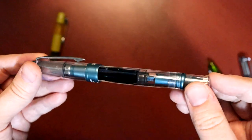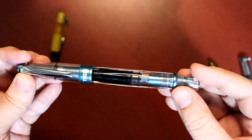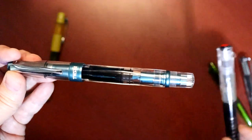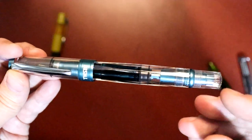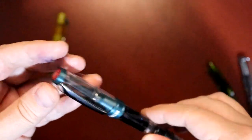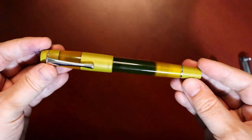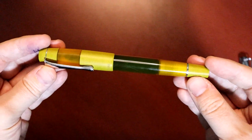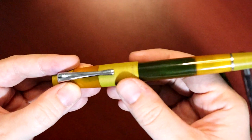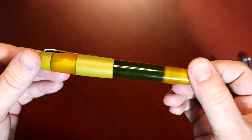I love, love the TWSBI Diamond 580. This is my first pen I would say is fancy — much fancier than something like the Lamy or the Go. This is not quite an entry-level fountain pen, and I absolutely adore it. I use it all the time. My most recent treat is this pen, the Opus 88 Coloro. This has some ebonite on it, which is an interesting material that you don't see so much on fountain pens these days.